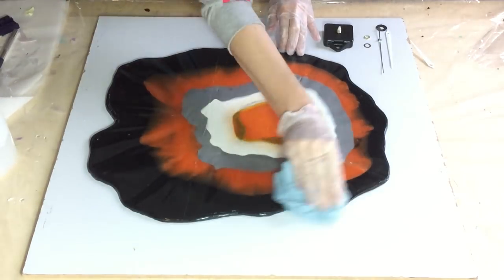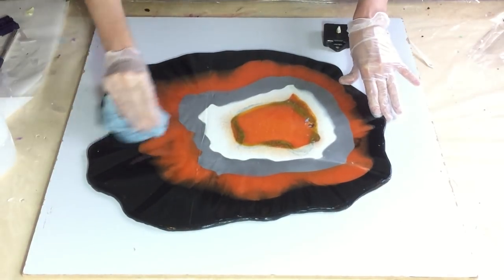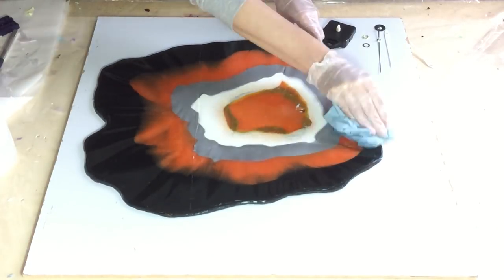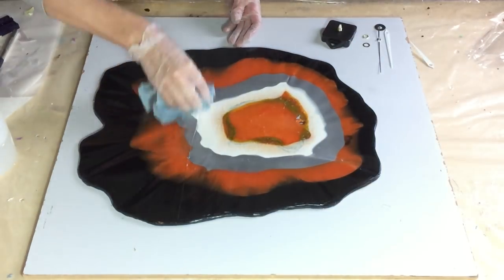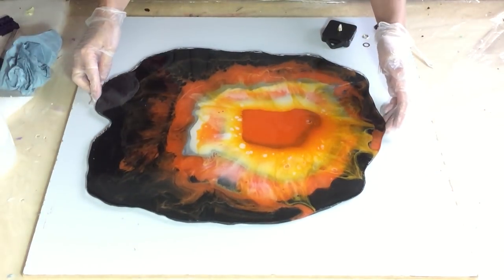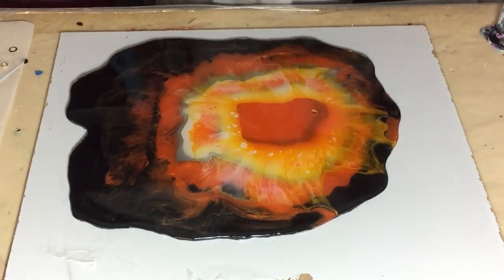I'm cleaning the back with a little bit of alcohol to remove all the dust and whatever is on it. I've sanded the edges and given it a clear coat, and now it's time to attach the clock mechanism.